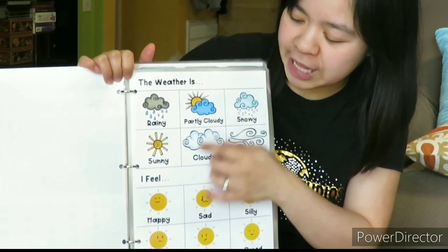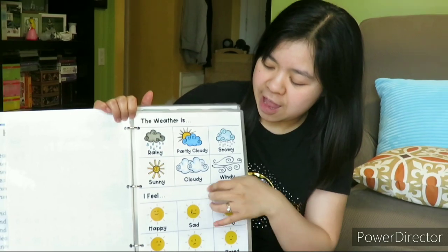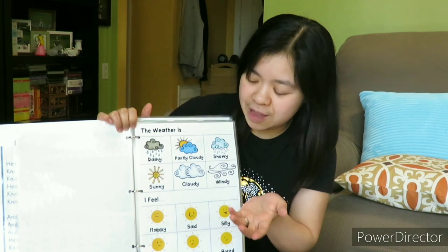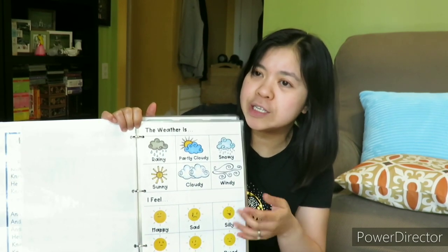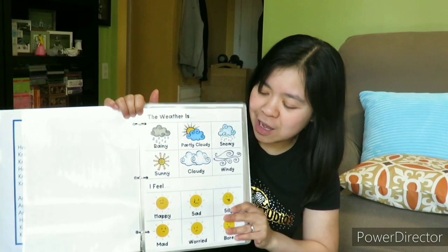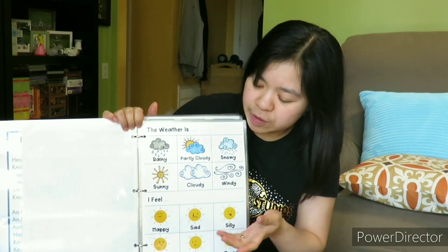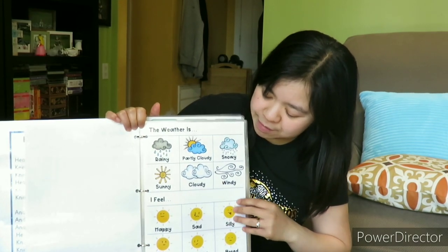The next part is the weather forecast and the emotions — the feelings. The weather is sunny, and I feel happy. There are many feelings here that you can choose from. I'm going to show him that I am feeling happy. By the way, I ordered a dry erase marker — it arrived too late before I filmed this video. I can't show you how I will do this in front of him, because I want to use a marker so he can start writing or scribbling.